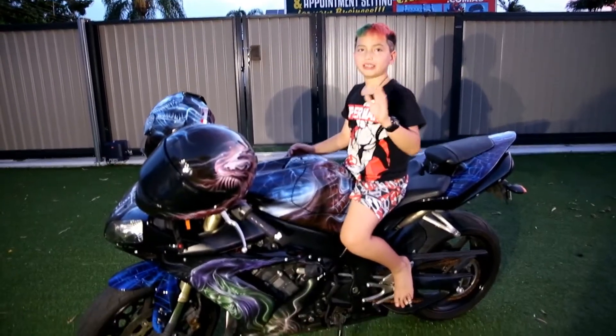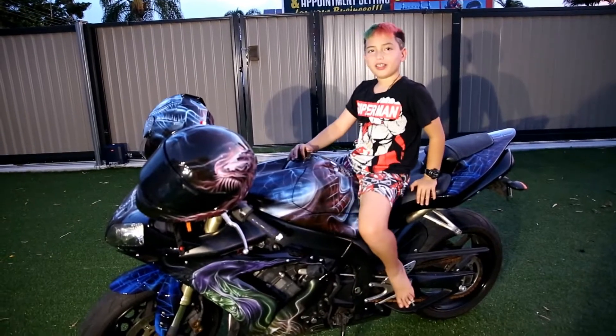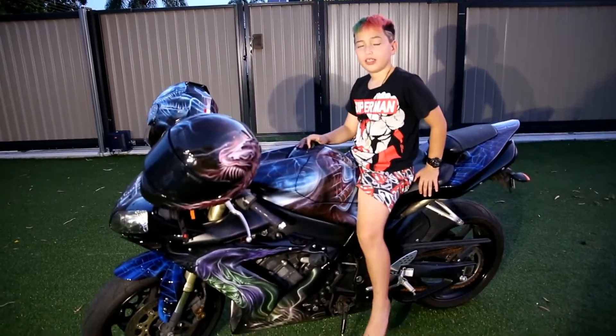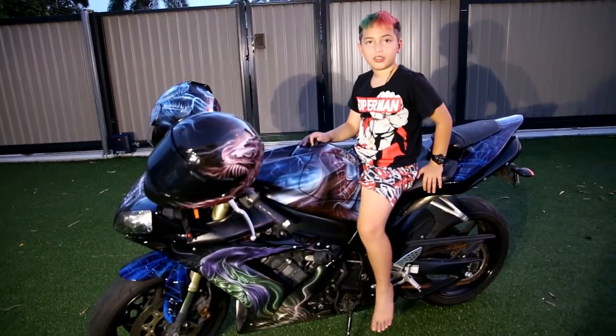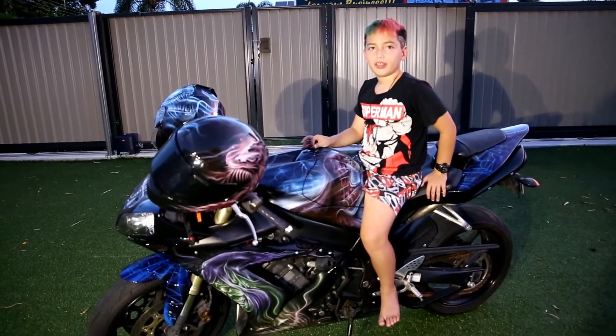What makes this bike special? Because someone bumped it over in the car park. It was cheaper for me to custom paint it than to get it painted the original colour and get new plastics.